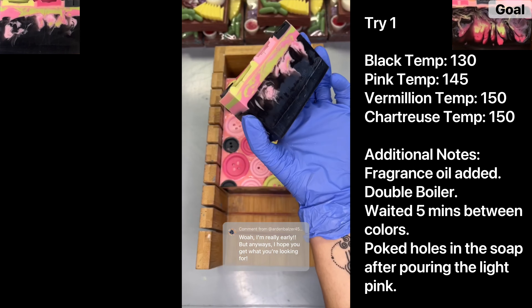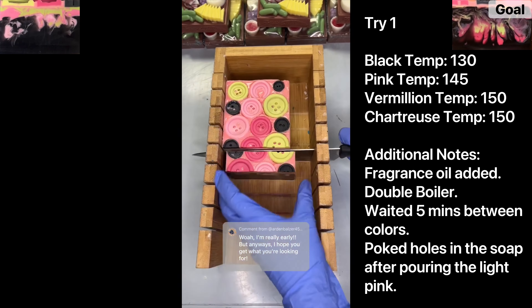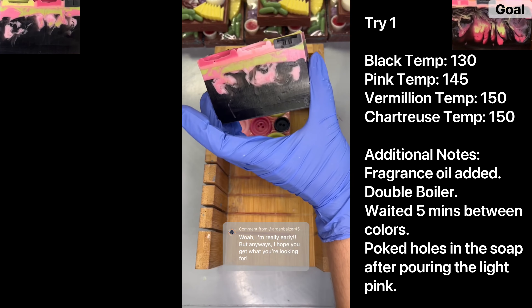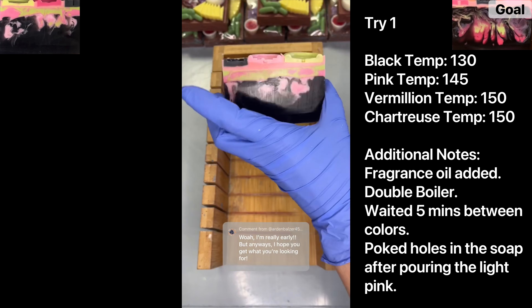What that tells me is that the black needs to be hotter when I first pour it, so that it allows the goat milk soap to seep further down. I think I'm going to switch to pouring the black at maybe 135 next time, because I poured at 130 and the difference between 130 and 135 was really staggering when I was mixing. Just letting it be a couple degrees warmer so it's not as thick or as set would help a lot.